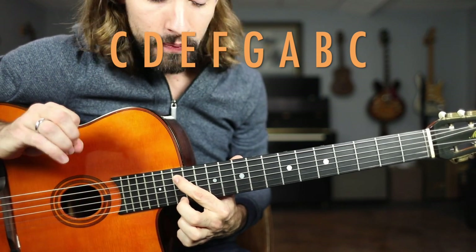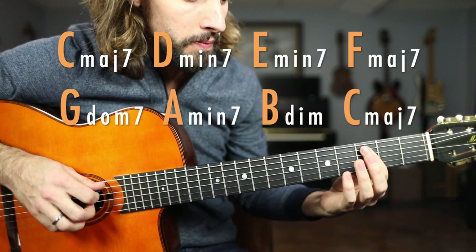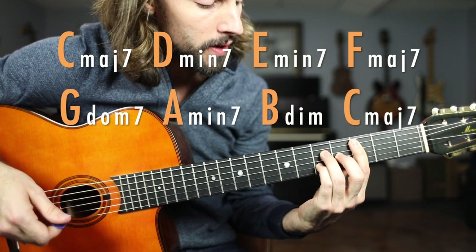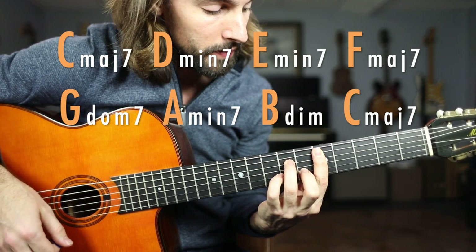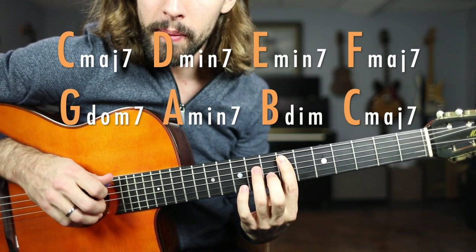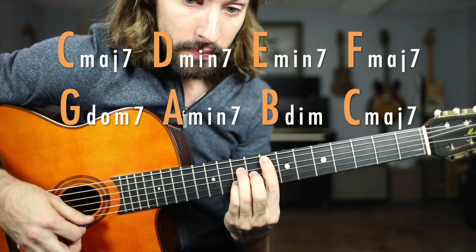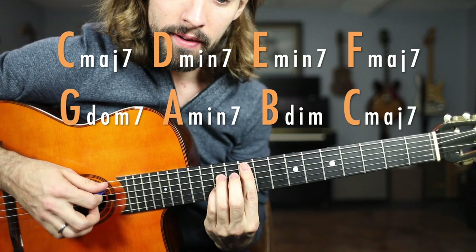Now each of these scale tones needs to be converted to a specific type of chord. The first note, C, is converted to a C major seven chord. The second scale degree, D, becomes a minor seven. The third scale degree, E, also becomes minor seven. The fourth scale degree, F, becomes major seven. The fifth scale degree, G, becomes dominant seven.